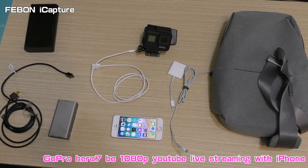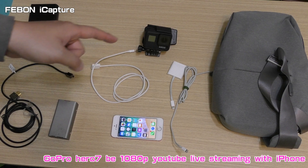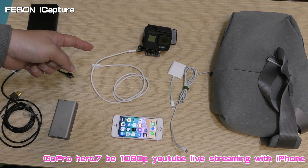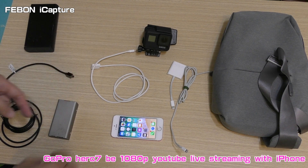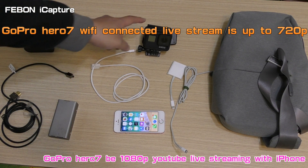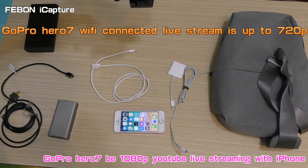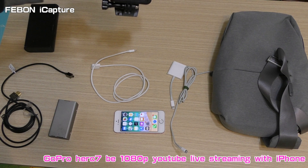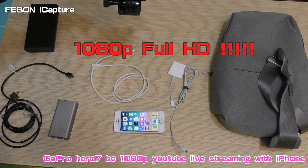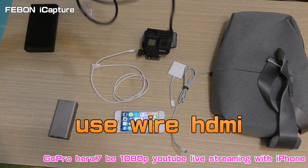I will introduce you how to use GoPro Hero 7 for HD live training with iPhone. You cannot use the Wi-Fi connect because the Wi-Fi is just up to HD resolution. I will show you how to do full HD. If you want to do full HD live training, you need to use the wired HDMI connect.